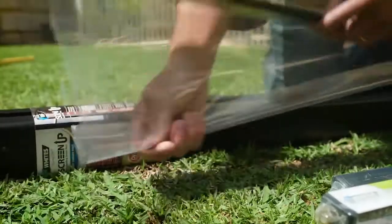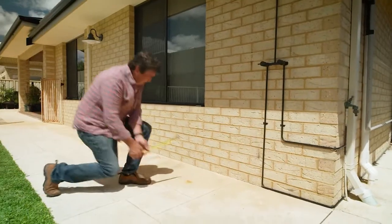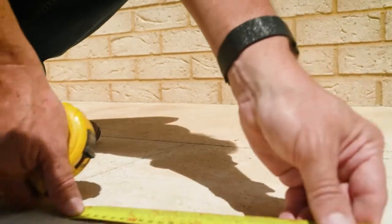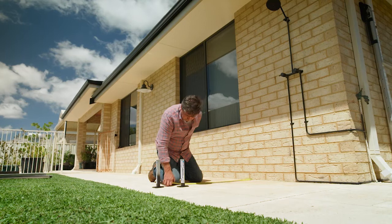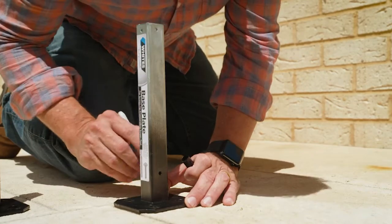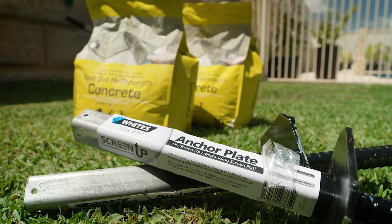It can be wall-mounted or freestanding, and the first thing you do is set out the dimensions and mark your post positions. I'm doing an L-shape to give privacy but not become a major visual point. We're using base plates to support our Screen Up posts. These base plates are great for mounting onto existing solid surfaces such as paving and concrete. You can also use anchor post footings for grassed areas, setting them into quick-set concrete.